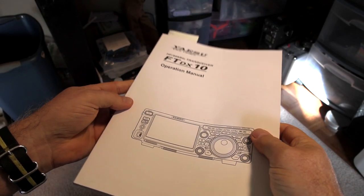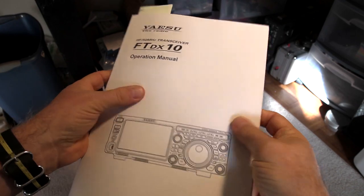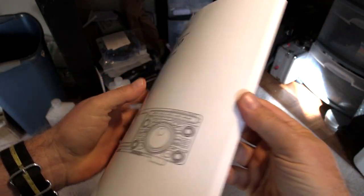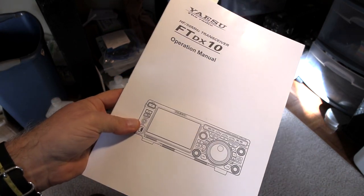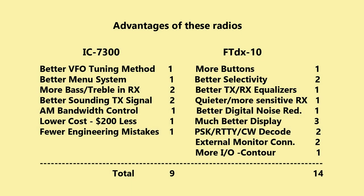The manual shipped with the FTDX-10 is A4 format, about 120 pages of good stuff — a well-written manual. Now I know it's ridiculous to do this, but I'm going to give a numerical score to both of these radios. The 7300 has a better VFO tuning method — that progressive tuning, I really like it. So I'm giving the 7300 a point for that. The FTDX-10 has more buttons — nobody likes menus, more buttons is good — though a little hard to get to, so just one point there.